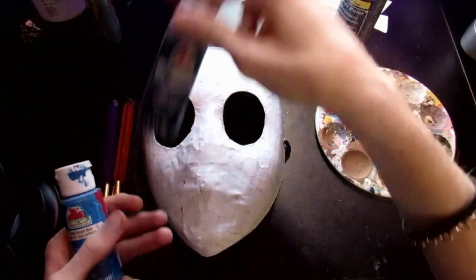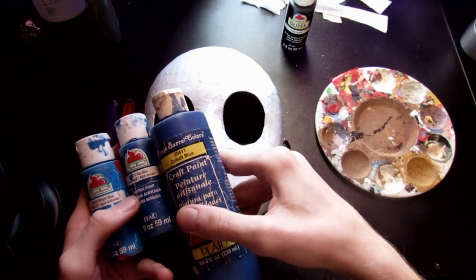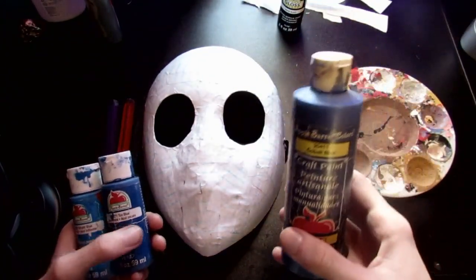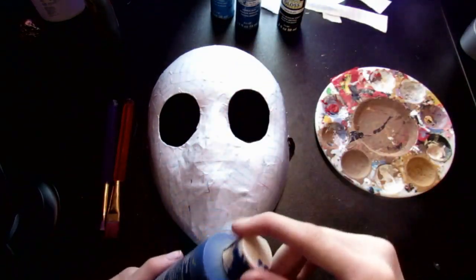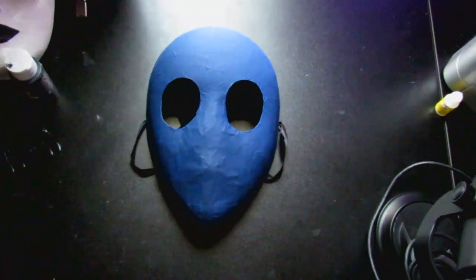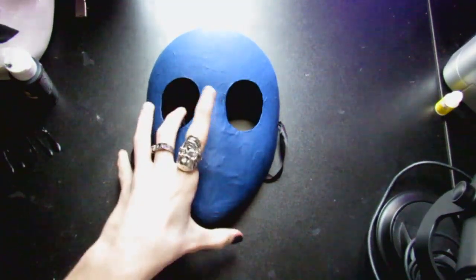Now comes the fun part — painting it. Eyeless Jack's mask is completely blue, so I have a few different blues: a bright blue, a teal blue, and a cobalt blue. I might mix in a little black to give it a darker look in some places, like around the eyes. A few days later, I've finally got him painted blue — I was just busy with stuff.